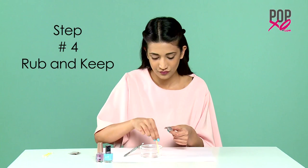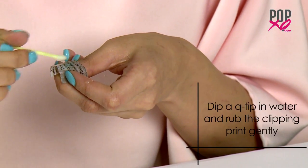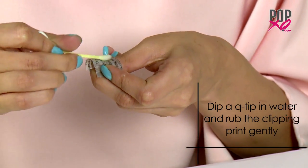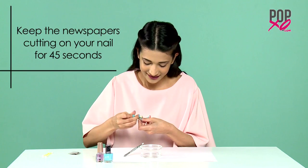Step 4: Rub and keep. Once you place the newspaper cutting on your nail, dip a q-tip in water and rub the clipping print gently. Keep the newspaper cutting on your nail for about 45 seconds.